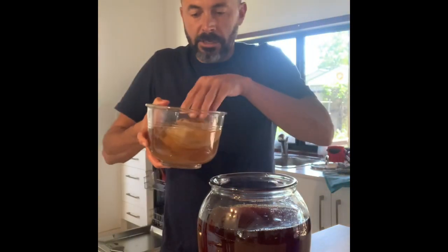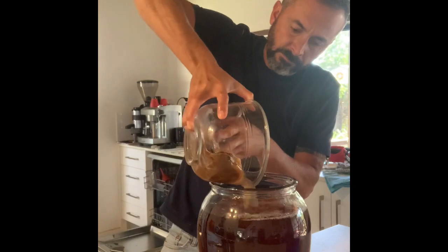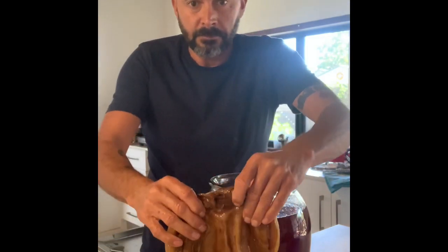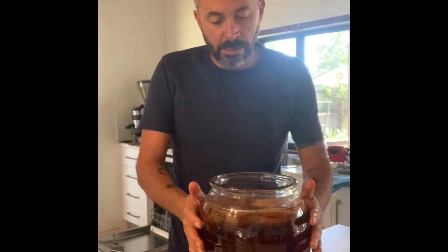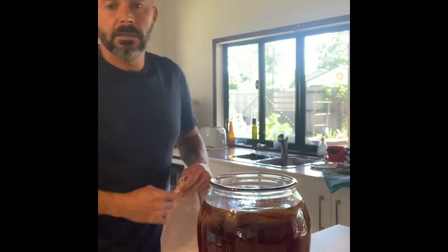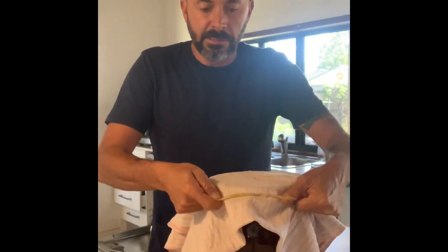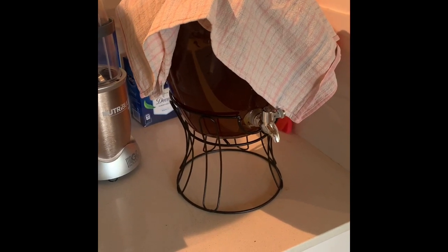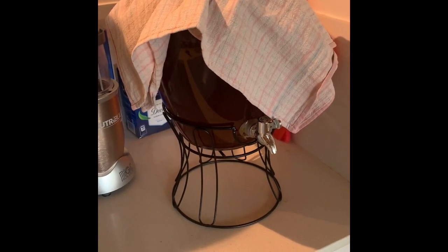Then we get our scoby and our starter liquid, which is the previous batch of tea. I tip the liquid in, then float the scoby on top — I usually put it in the same way it came out. Then I put a tea towel over the top and secure it with some strong elastic bands. I sit that on the kitchen bench for seven to ten days to brew and ferment. To find out when it's ready, I usually taste it — I know exactly how I like it and when I'm ready to do my secondary fermentation.